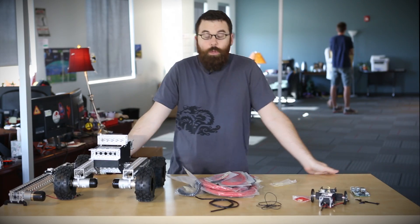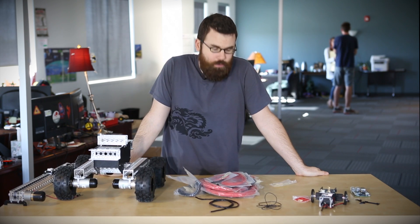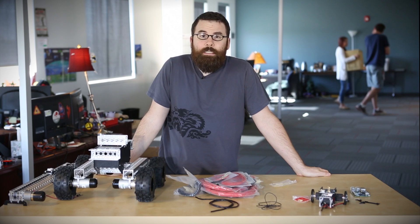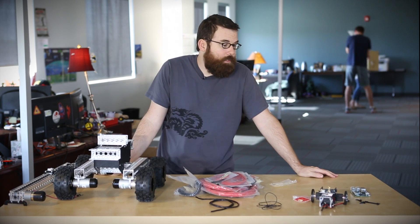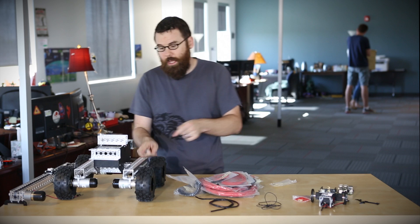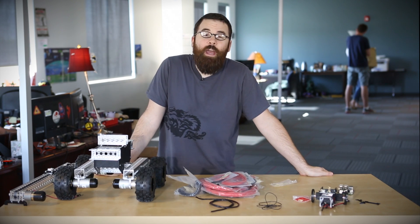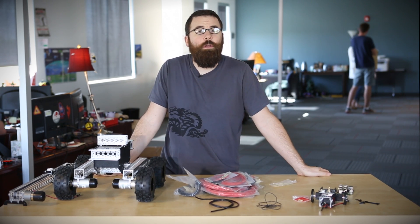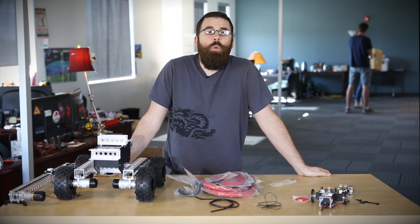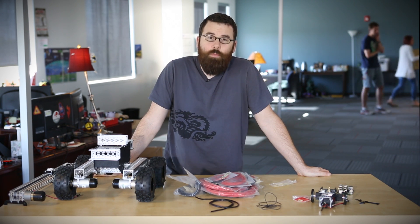Those are the new products we have for this week at SparkFun Electronics. We have the wire, all the new Actobotics kits, and the Actobotics connectors for connecting both your Raspberry Pi and your Arduino to the Actobotics beams. And of course we have these slip rings. We have even more new products on the website so check that out at SparkFun.com. We'll see you again next week with even more new products.